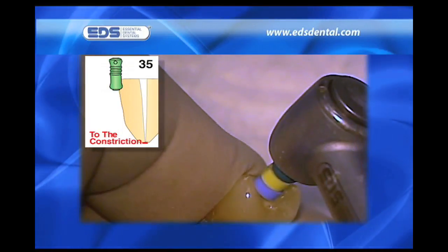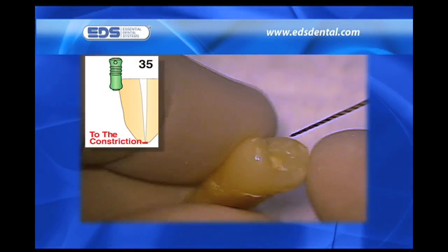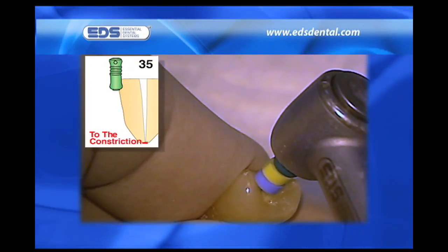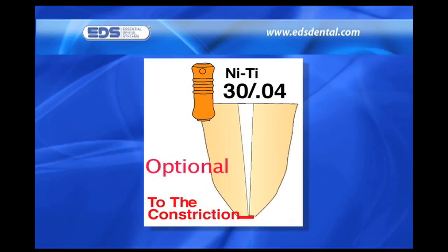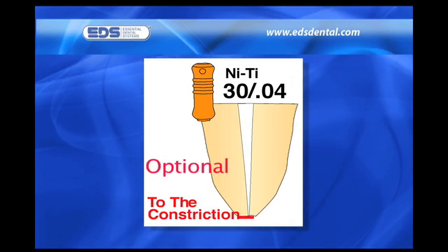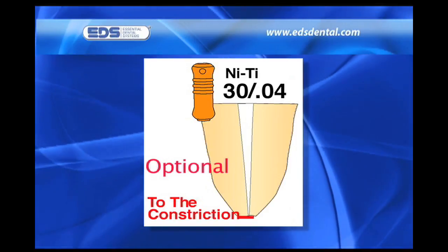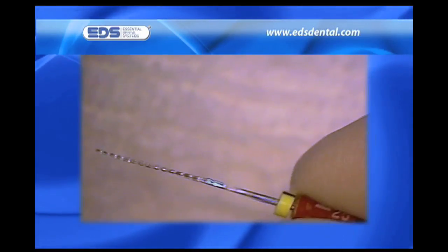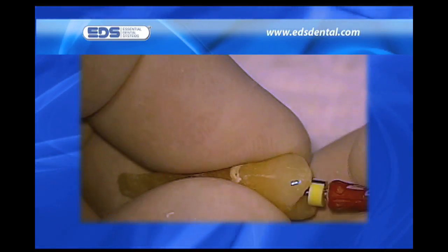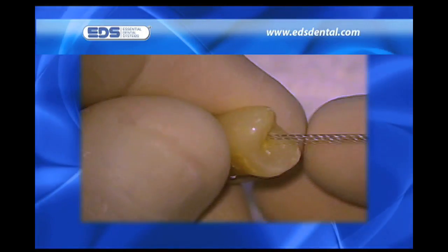Once I advance to the 30 and 35 safe-siders, I pull back 1 millimeter when working on extracted teeth, and 0.5 millimeters when working on teeth where the measurement was gained with the apex locator. The optional 3004 NiTi relief reamer is a transition instrument used between the 3002 and the 3502 relieved stainless steel reamers. Although I don't find a real need to check for patency with the 25 relieved reamer after using the 30 and 35 one millimeter short, a video of this nature should at least make you aware of the possibility of using it to assure maintenance of patency.